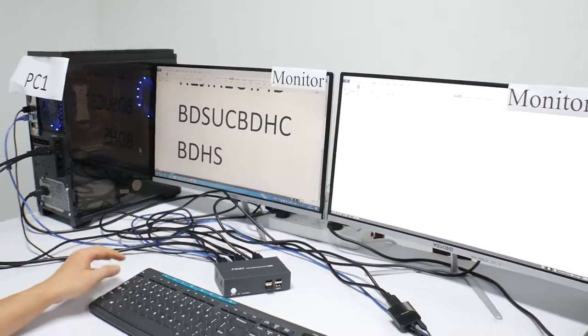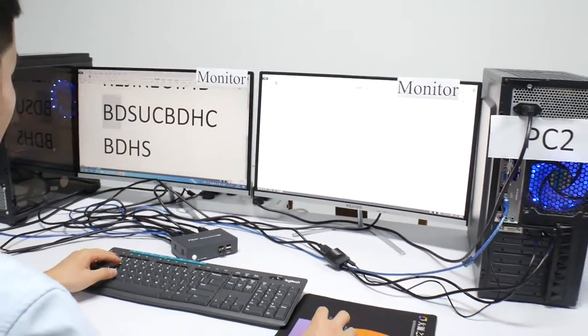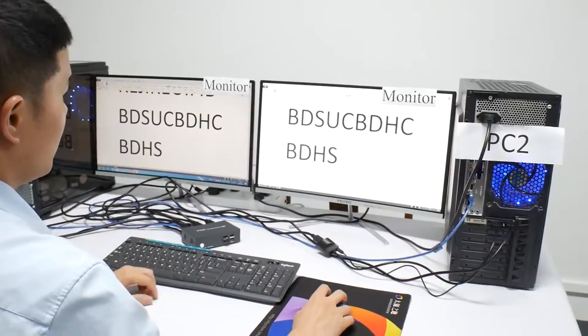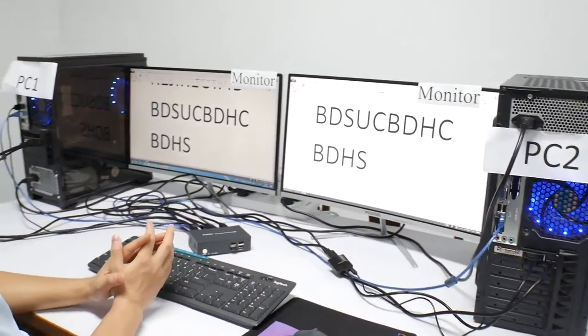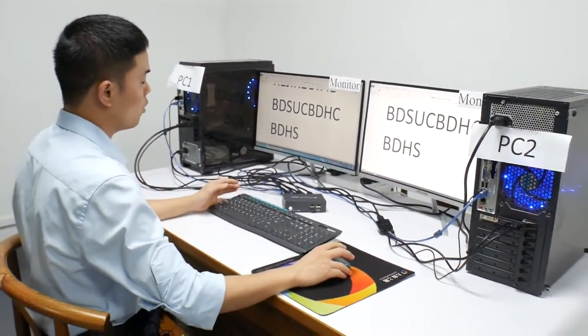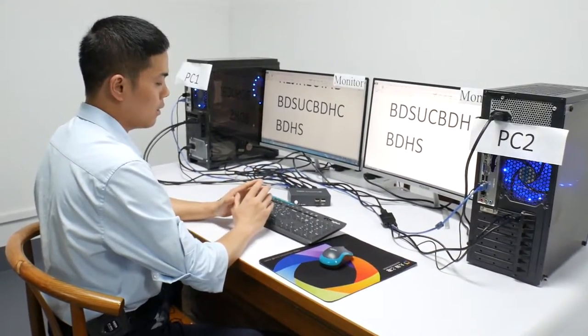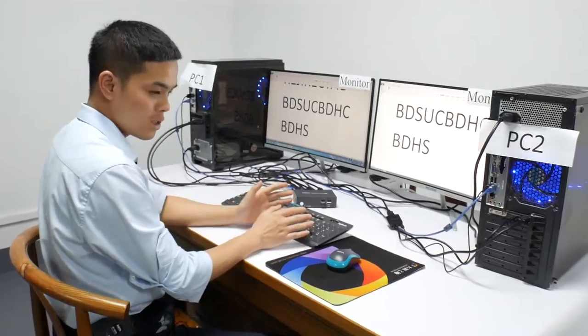You can see you can copy to another monitor. That is so convenient. Now I will show you another switch method, and that is the hotkey switch.